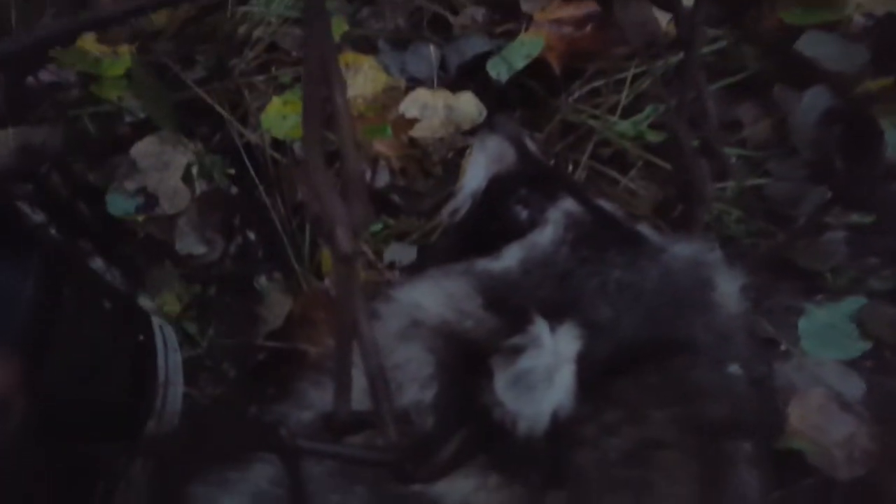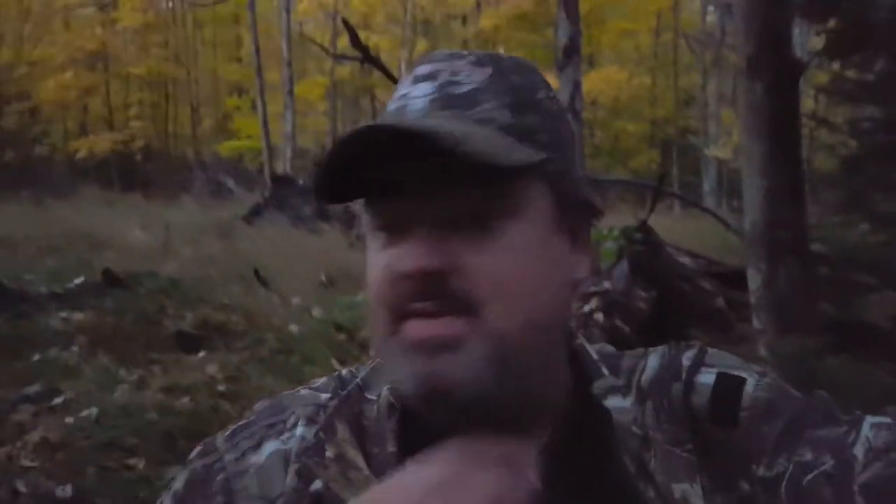Nice old boar coon. We got him a good suitcase right in the head, which is exactly what we want — so it's a quick dispatch. This is the Consummate Outdoorsman and we're on trapping season 2015. Got a couple of coons already. This is the first check of the line. So we'll talk to you later, thanks a lot guys.